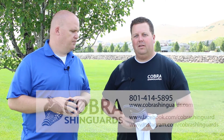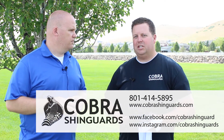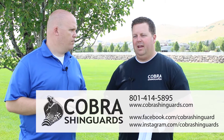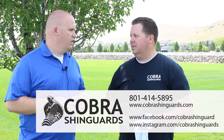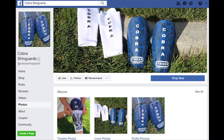Travis, why don't you tell us how people can contact you? You can give me a call at 801-414-5895 or go to our website CobraShinGuards.com, where you can learn more and find out all the features and benefits. We also have Facebook and Instagram — it's all CobraShinGuards on both platforms. We're always posting new pictures and new tips on how you can use your guards. So Harriman residents, you know what to do — go get yourself some good shin guards for a good price. Thank you.